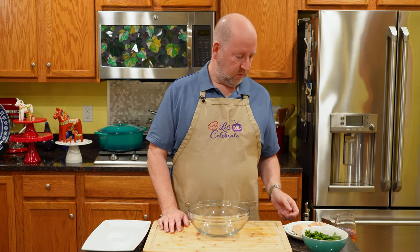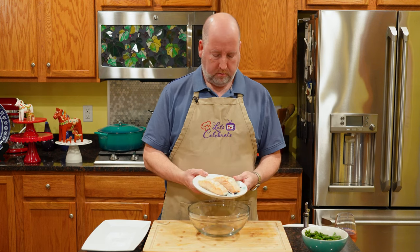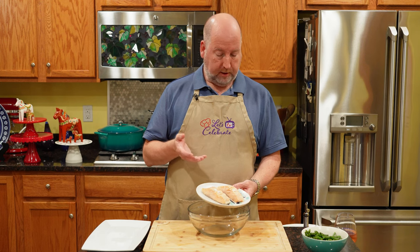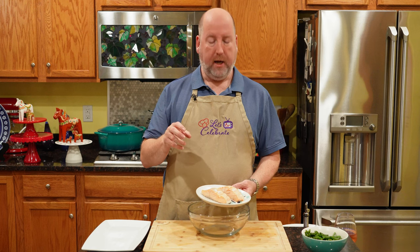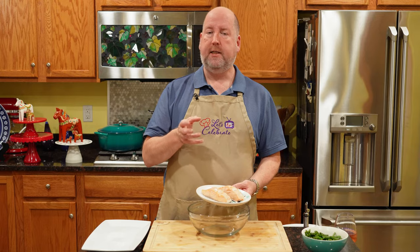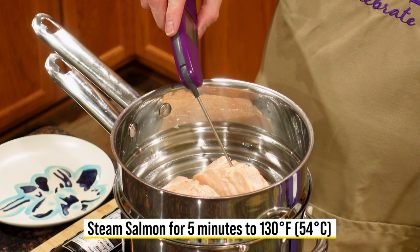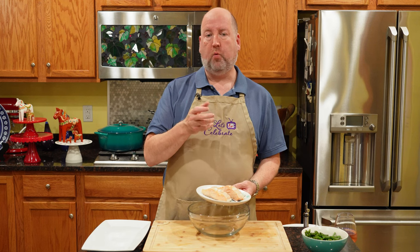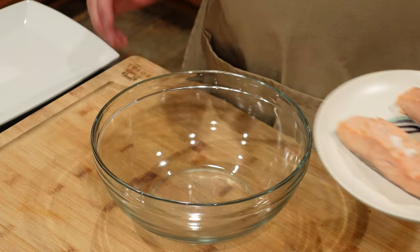Now let's talk about the salmon — you can't have a salmon niçoise salad without it. I have 8 ounces or 226 grams of salmon fillet that I steamed and cooled. I took that same pot of boiling salted water, put a steamer basket on top, sprayed it with cooking spray, and placed the fillets skin side down. I steamed them for 5 to 6 minutes until they reached an internal temperature of 130°F (54°C). With carryover cooking after resting, they reached 135°F, which is perfect.